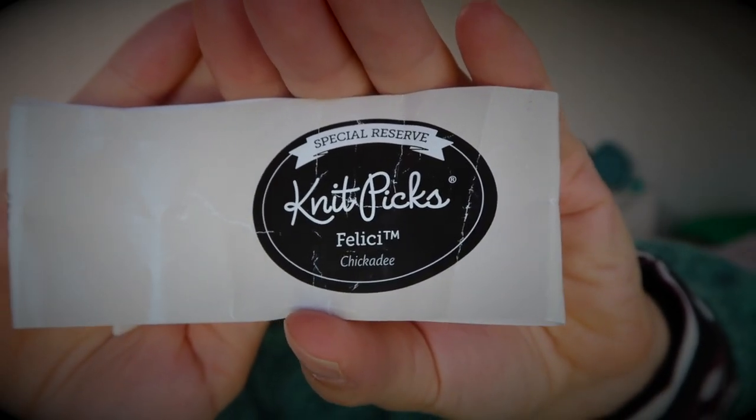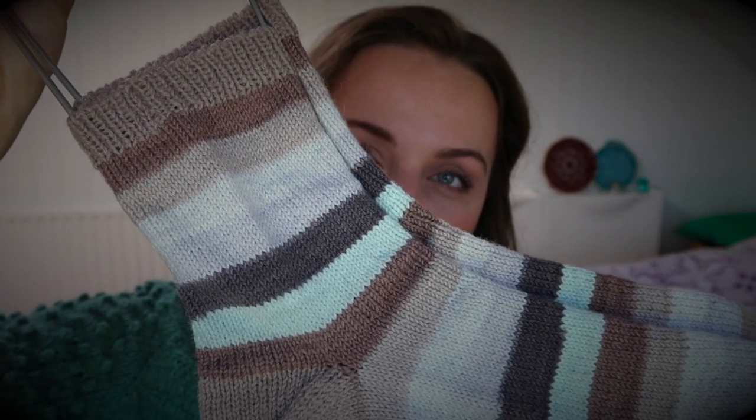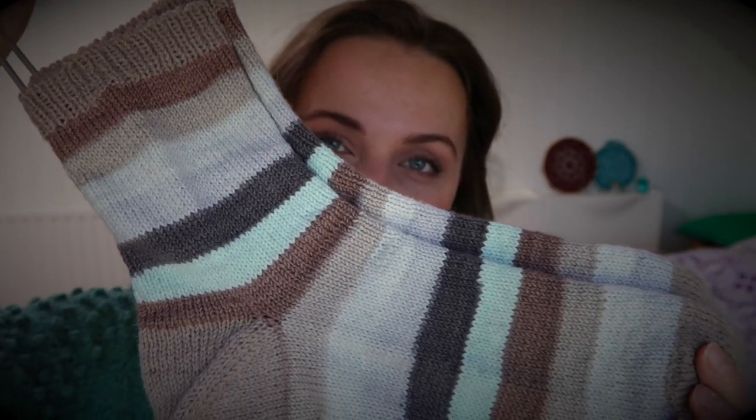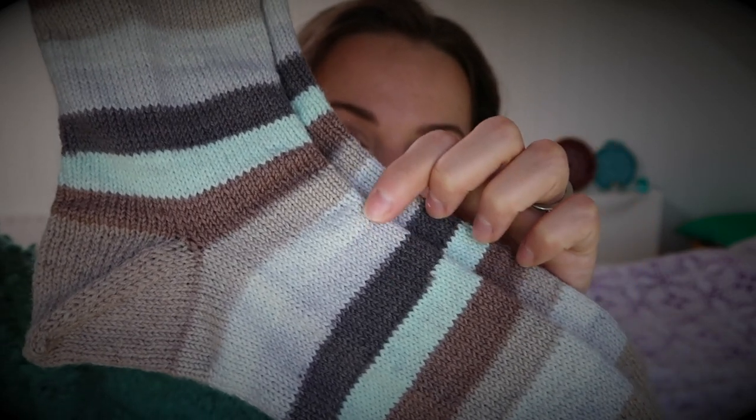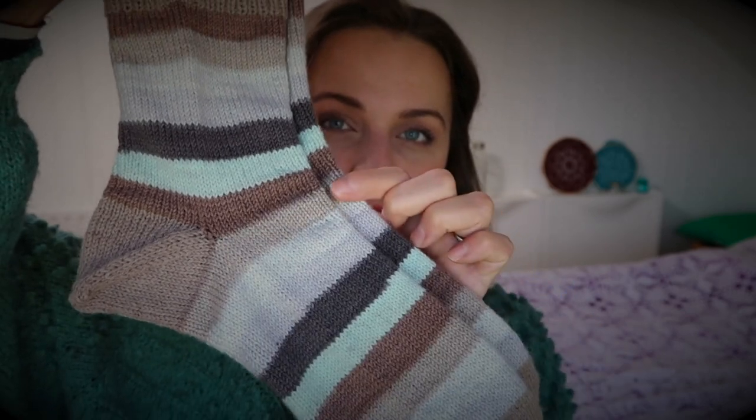The color is Chickadee. It's 75% superwash merino, 25% nylon, 218 yards and 50 grams — two balls with some beautiful leftovers. I knitted these socks for my brother for a happy winter. Check how beautiful the colors are! Knit Picks sometimes puts two colors that are almost identical, but as you can see they are different here, so I'm happy about that.